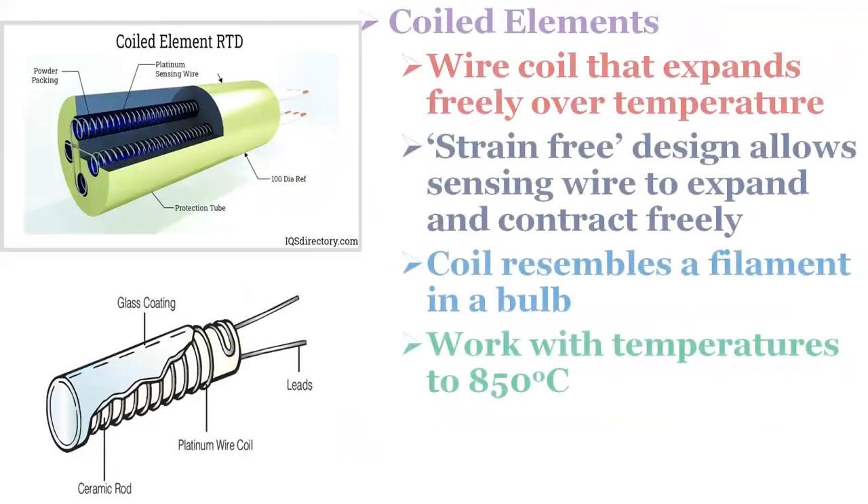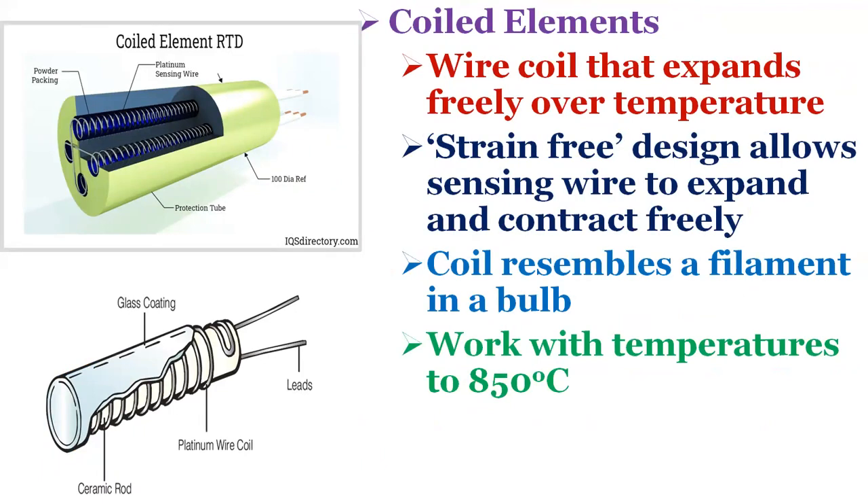Coiled elements have largely replaced wire wound elements in industry. This design has a wire coil that can expand freely over temperature, held in place by mechanical support which lets the coil keep its shape. This strain-free design allows the sensing wire to expand and contract free of influence from other materials. The basis of the sensing element is a small coil of platinum sensing wire resembling a filament in an incandescent light bulb. The coil is inserted in the bores of the mandrel material and packed with very finely ground ceramic powder, which permits the sensing wire to move while remaining in thermal contact with the process. These elements work with temperatures up to 850 degrees centigrade.